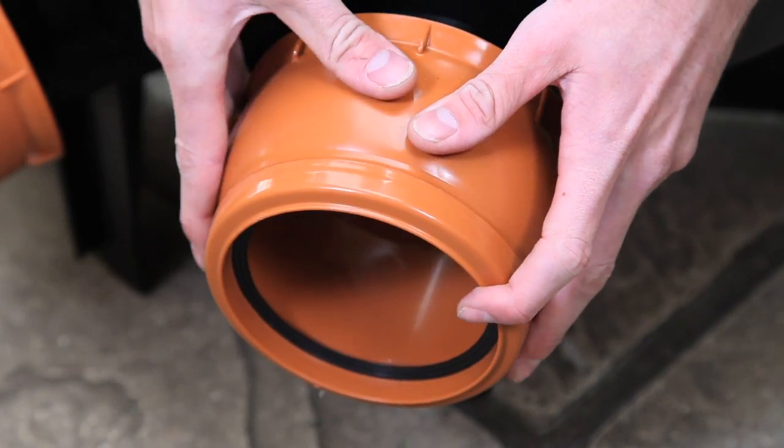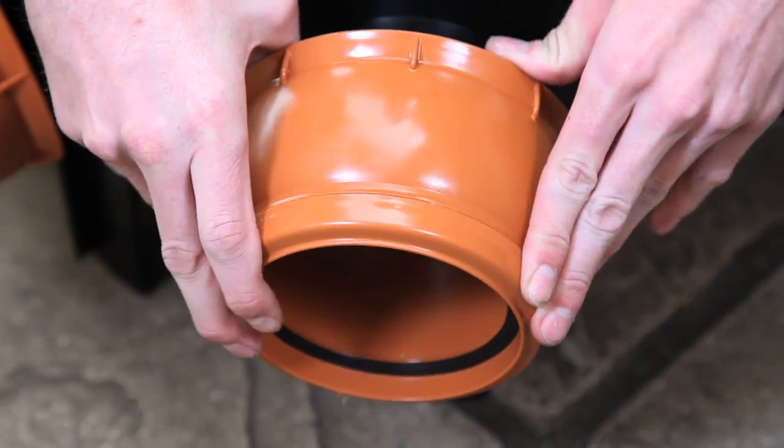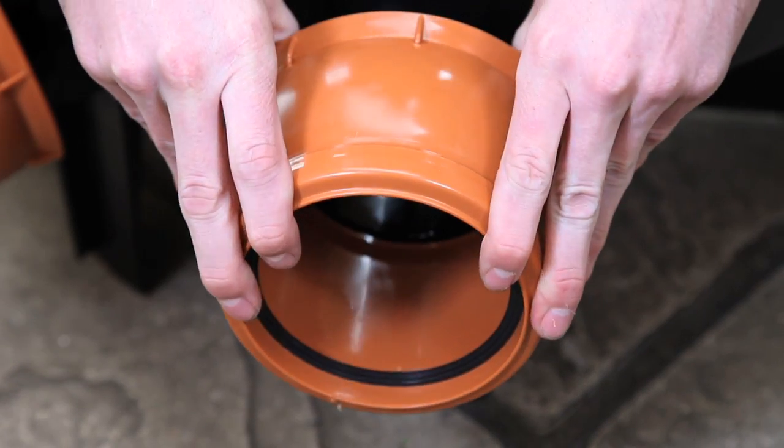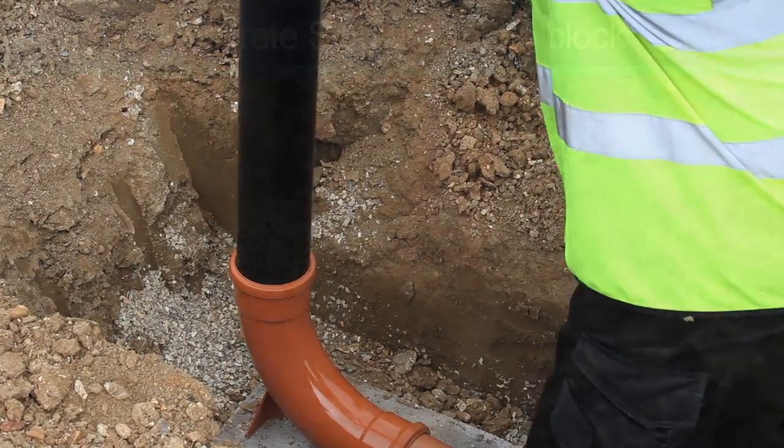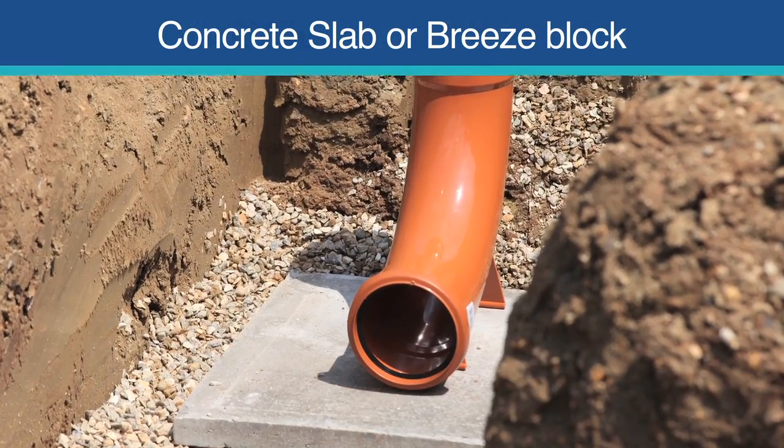Flowplast inspection chambers have unique 10-degree flexible joints, which makes fitting quicker and easier. If fitting to a vertical soil and ventilation pipe, it's important to place a solid support under the long radius rest bend.